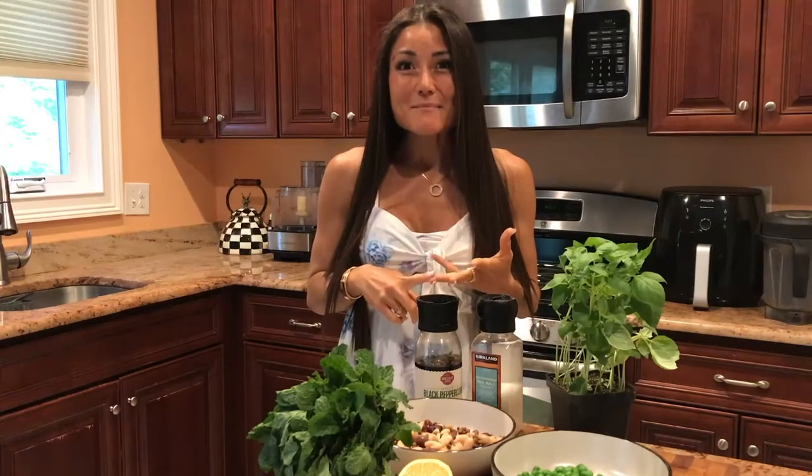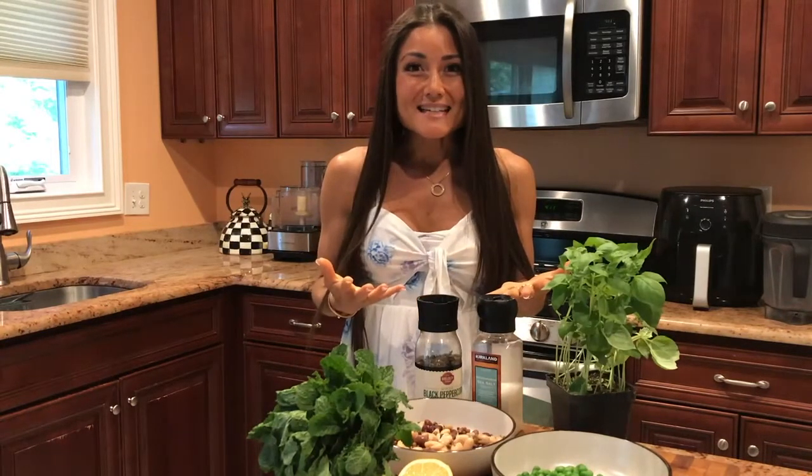It's full of protein, fiber, B vitamins including folate, calcium, magnesium, iron, zinc, vitamin C, and also inositol.